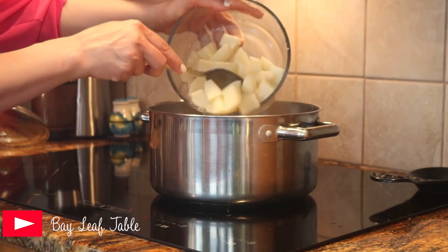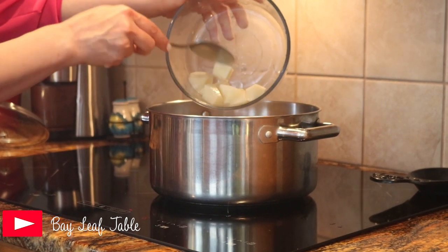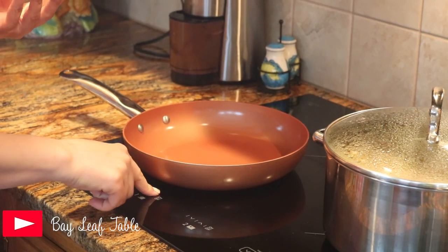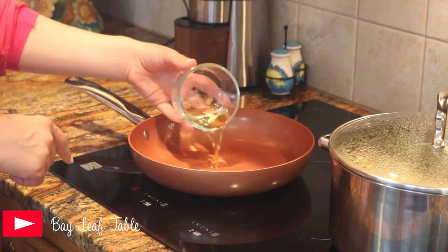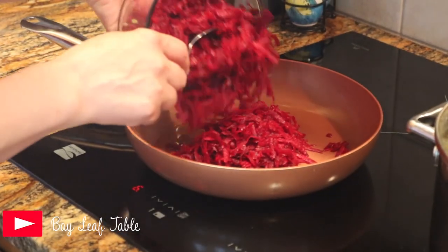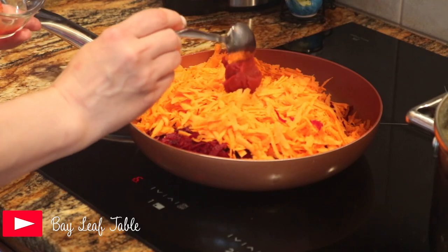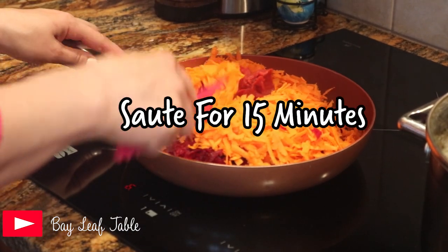Add the celery and the potatoes. Next, place a frying pan on the stove on medium heat, add oil, the shredded beets, the carrots, and the tomato paste, and sauté them for 15 minutes.